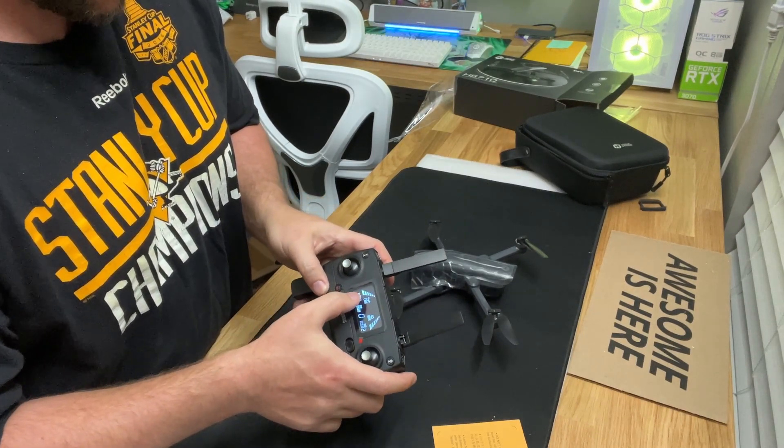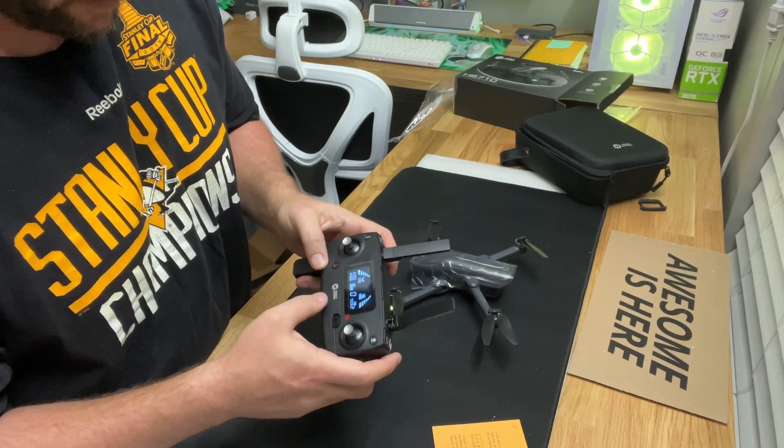Got a little mini screen, got the battery for the drone, and got the battery for the remote control.